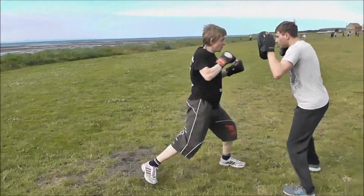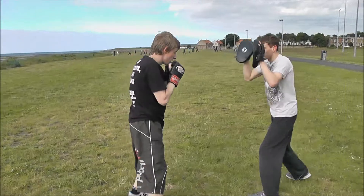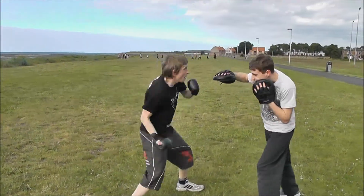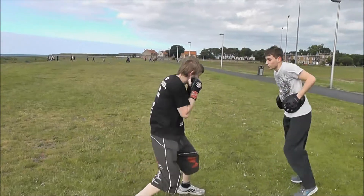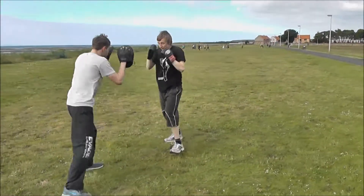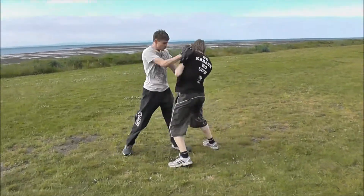Double jab, cross. Basic four. Basic four, then reverse it. Good, and again. Two uppercuts, yeah — two uppercuts. Going through, back, back.